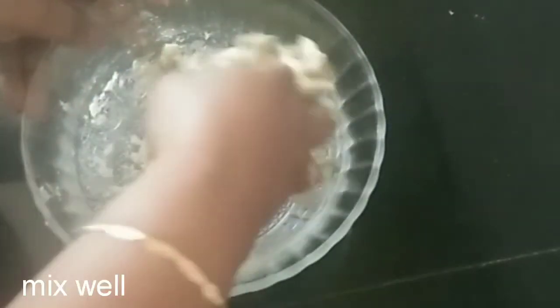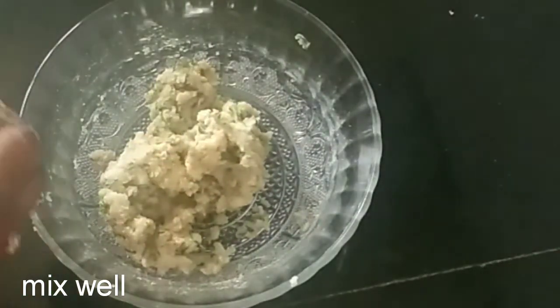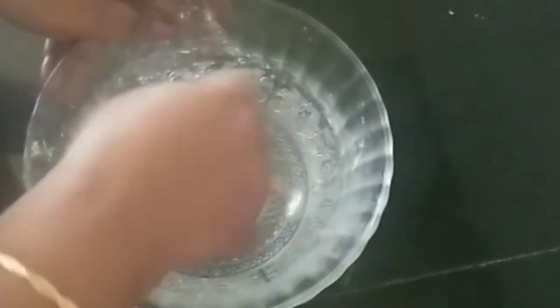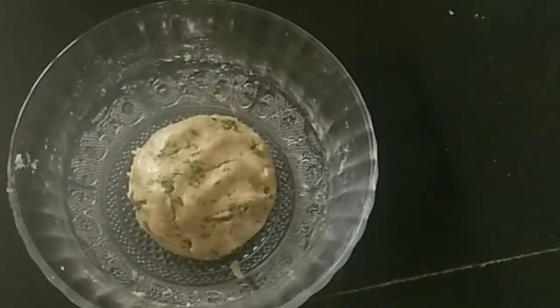We will mix everything the same way into the batter and mix it well.